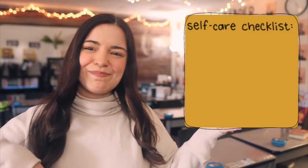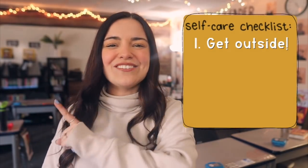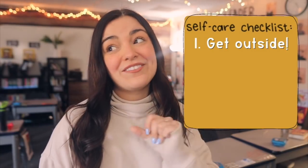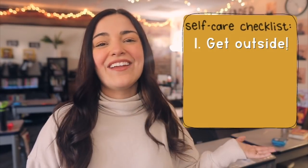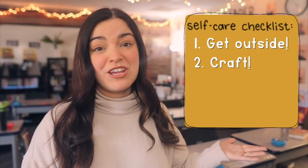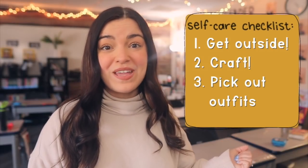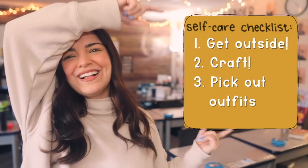Other than the Cricut projects, I have a couple other things on my self-care list today. Some of the things I want to do are get outside and take a walk — I'd love to walk to the beach. It's cold but sunny, so I'll take it. I also want to do my crafting projects, which is a self-care activity in itself, and pick out my outfits for the week.